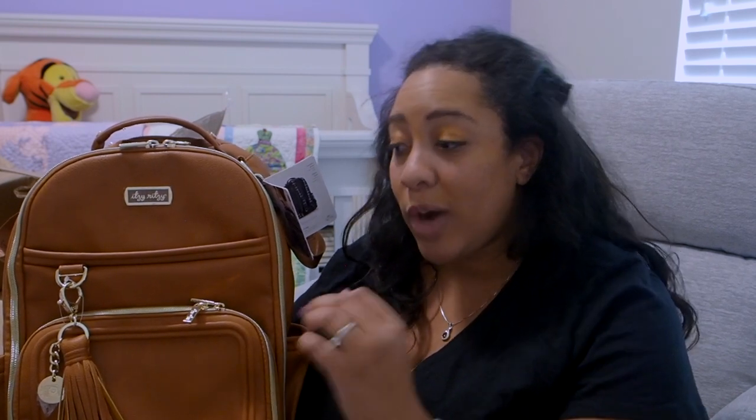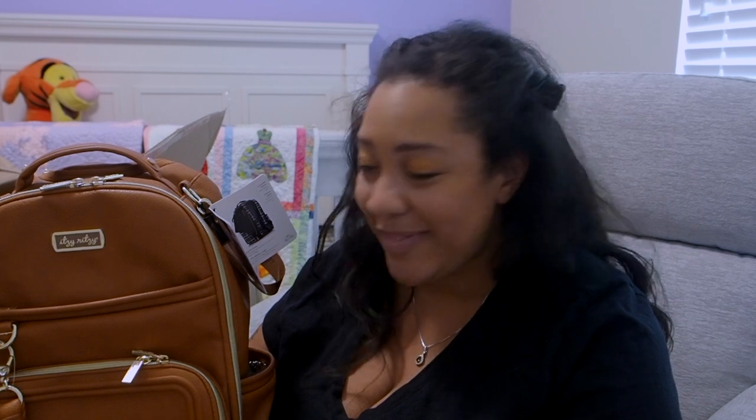If you have an Itsy Ritsy bag, let me know what you think about them. And if you don't, let me know if you're considering one or what you're considering instead. Let me know how you pack a diaper bag — I'm literally a first-time mom, so it's going to be a lot of trial and error for me. Thank you guys for watching. I know this video was long. Maybe in the future I'll do a comparison review or show how I'm using whichever bag. Don't forget to like, subscribe, and follow me on the socials. Until next time, keep turning the pages.